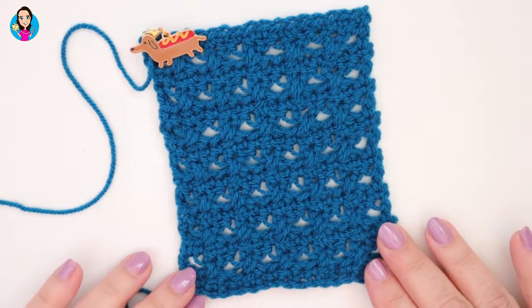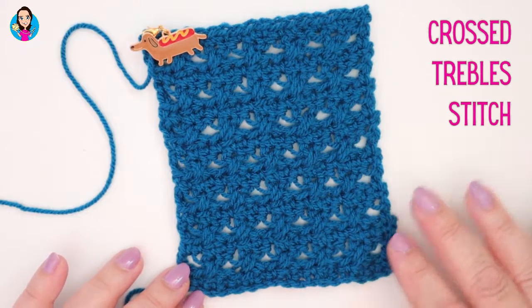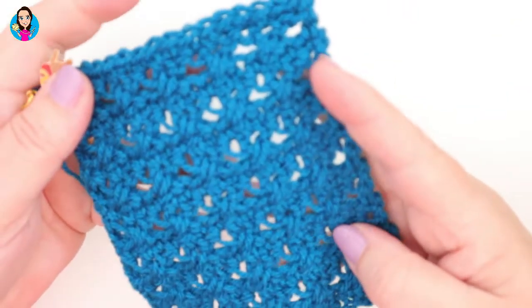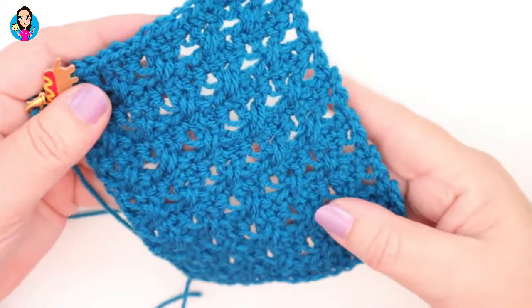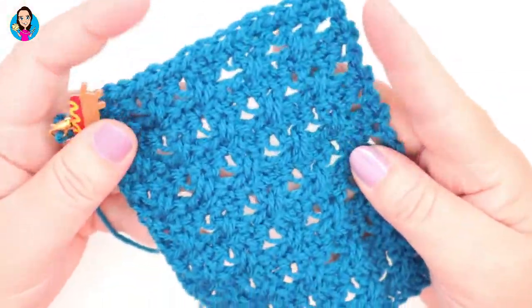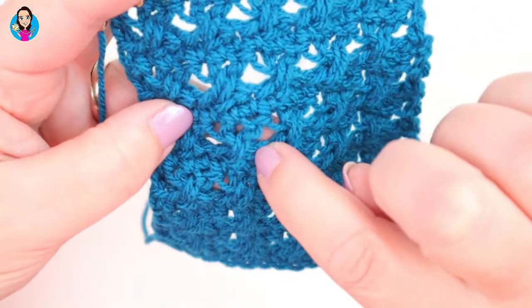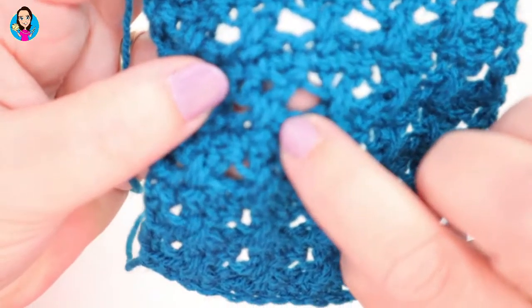In this tutorial I'm going to be showing you how to do the crossed treble crochet stitch. Really lovely stitch — if you used it with a bigger hook, you would get a much lacier, drapier result. What you have here basically are trebles that cross over each other with little gaps in between. All you need is double crochet, treble, and chaining and you're good to go. So let's have a look at the tutorial.